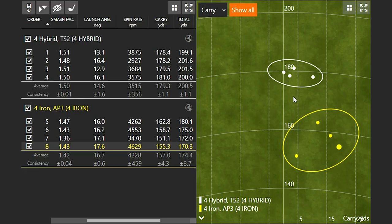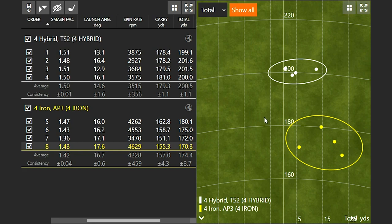With a five hybrid versus the four iron, the numbers would probably be closer to 188–190 yards as opposed to 200 total. Both clubs tested have 21 degrees of loft and regular graphite shafts. Looking at the dispersion chart, the hybrid results are incredibly consistent — very close to the 180 carry distance, around 200 yards total, with a noticeably smaller dispersion circle than the four iron.